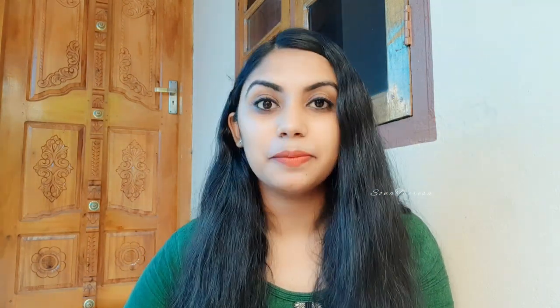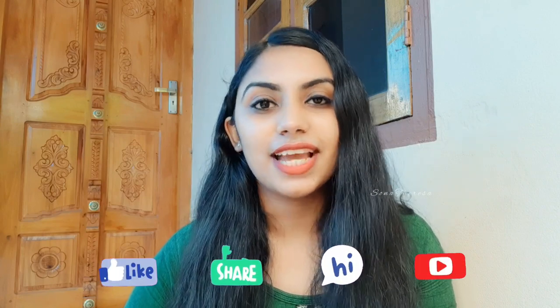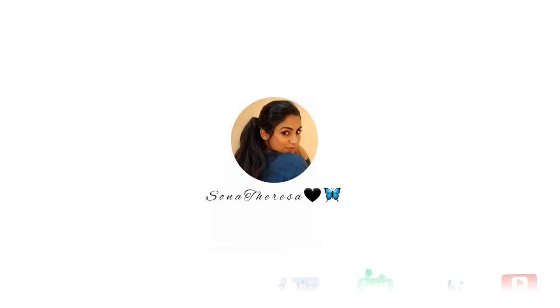Please like this video. Please share and comment on the video. Take care. Bye.